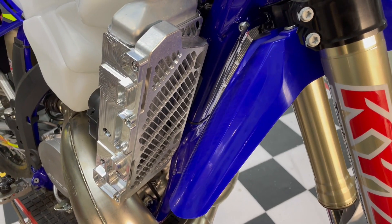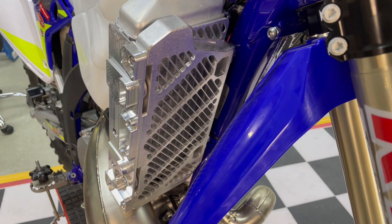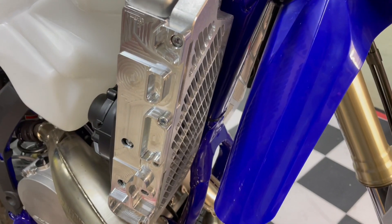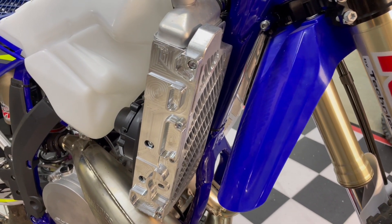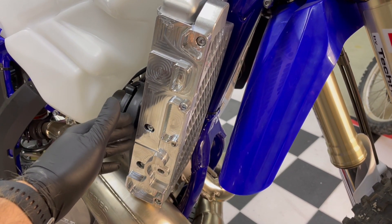Today we're going to show you our all new Sherco radiator guards that we've redesigned. We've added quite a bit of side impact protection. These now come standard with this one-piece billet sidebar.